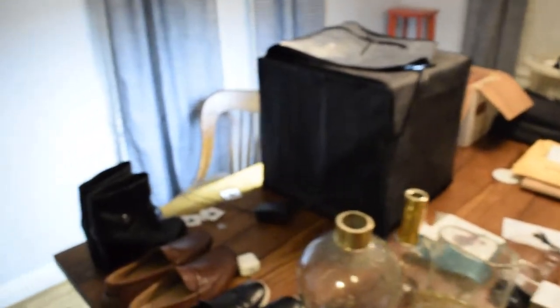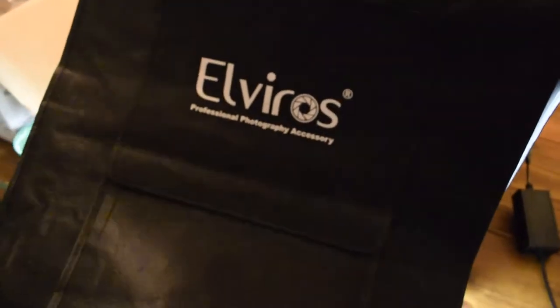This is our dining table, which as you can see has been taken over by the light box. This is just a little $20 light box — maybe $40 — that I got on Amazon a few years ago. It's called the Elviros, really really convenient. It's currently got a black background in it, and what I'm shooting right now is a bunch of photos of these old coins.